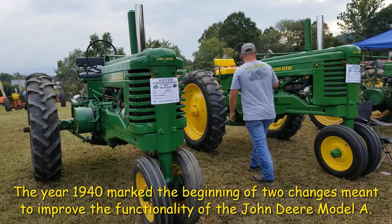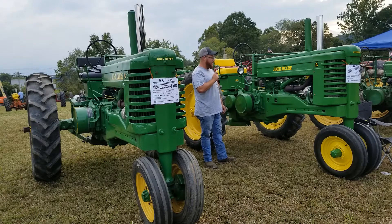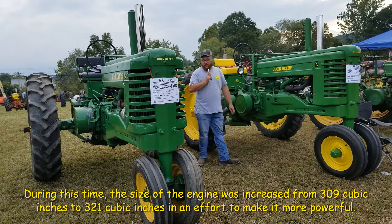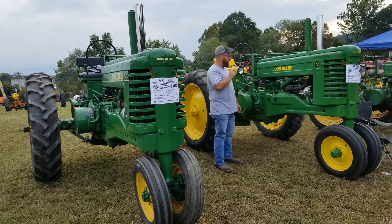The one on your right here is the same thing, a 1949A. It has a Roller-Matic front end. Roller-Matic is when one tire hits a rock, one wheel will come up and the other one will go down. Unlike the other one — if you hit a rock or something, it'll just about break your hand when it goes to turn.